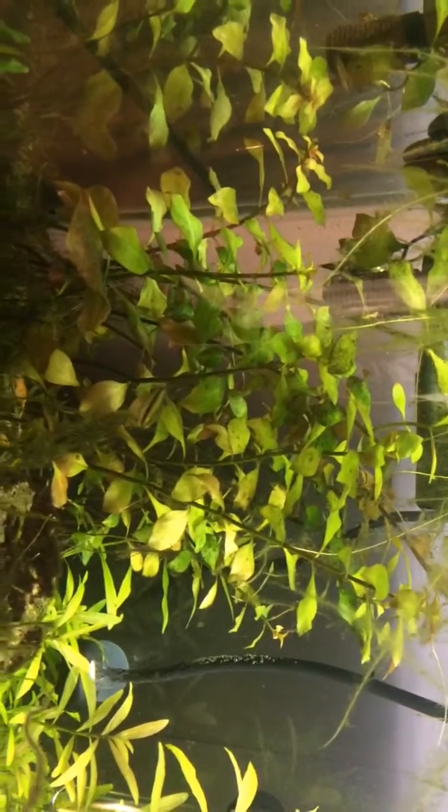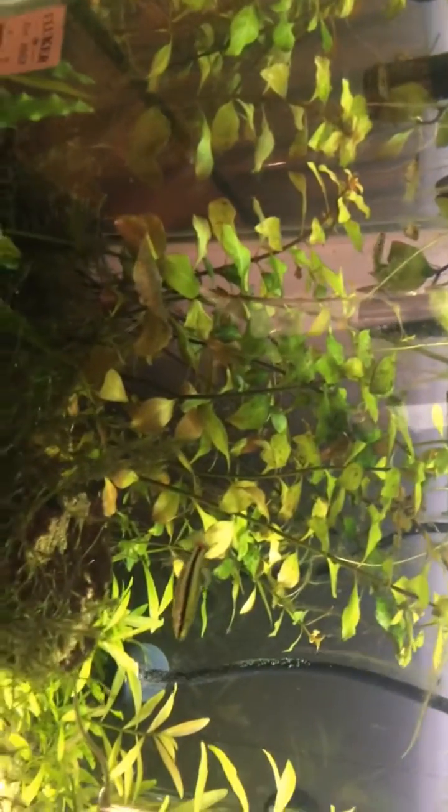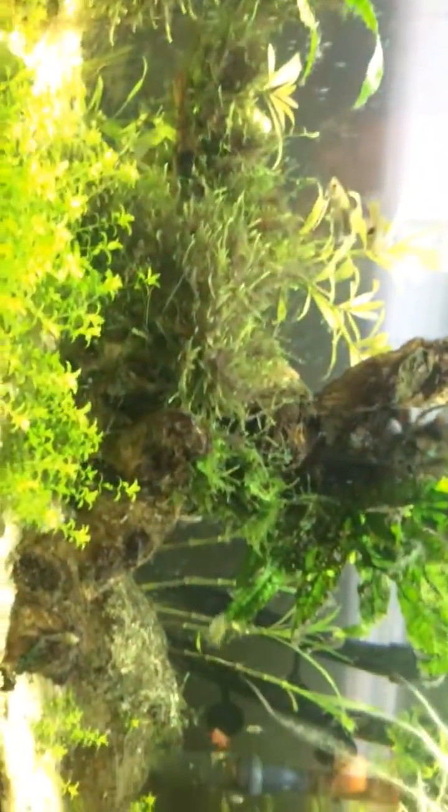I still need to pull this stuff out, but I don't want to junk up my tank all at once, so I'm just doing a little bit at a time and taking out a few pieces at a go. I'm a little concerned about the stuff down here — there's a little crypt back there that's just absolutely infested. It'll probably wind up getting pulled out and thrown away.